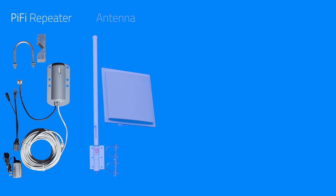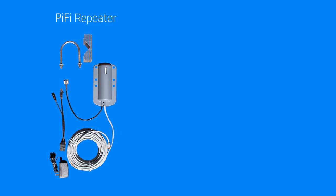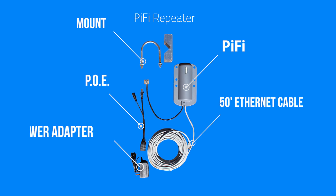Now let's look over what parts do I need. Every system requires a PiFi repeater-based kit, an antenna, a mount, and a router. The PiFi, which can be seen as the brains of the operation, comes with a 50-foot Ethernet cable and all the necessary power adapters to make this work. This mounts outside next to the antenna.